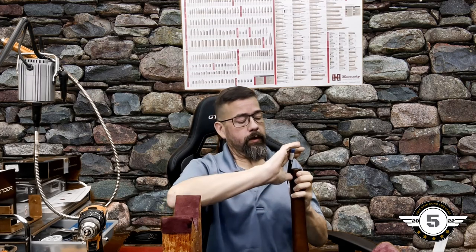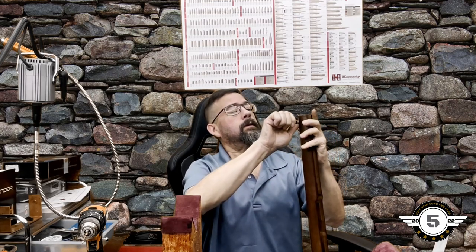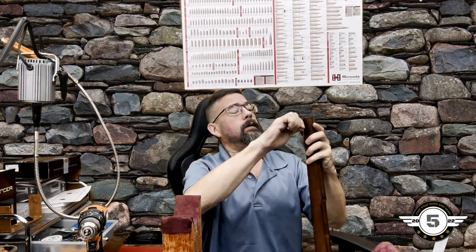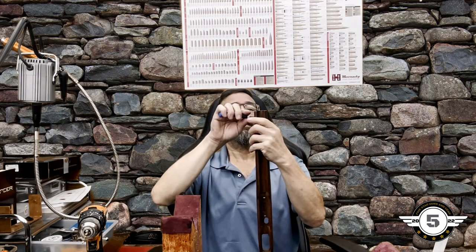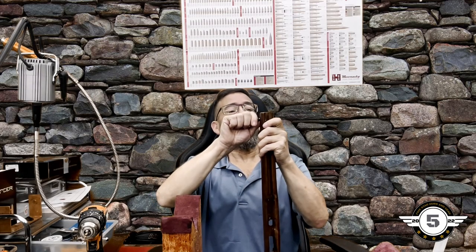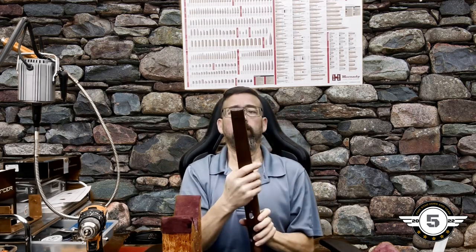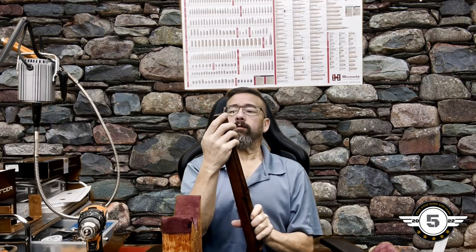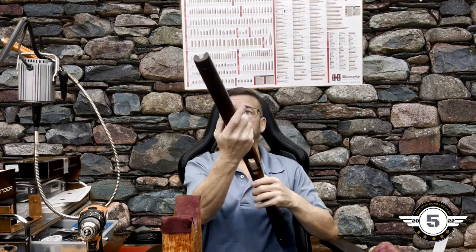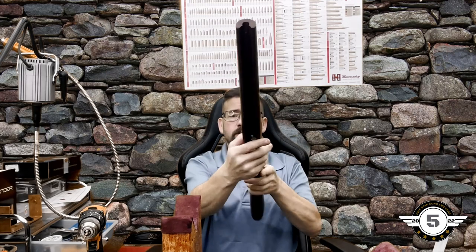We're where we need to be. We'll stop right there — maybe just a tad more. If you want to glue it in place, you can. We've got plenty of clearance on the inside; it's not going all the way through even with it recessed slightly. Everything's straight and looks good.